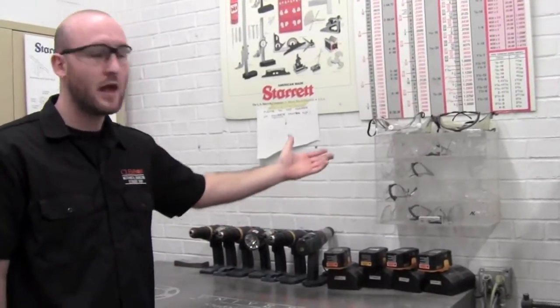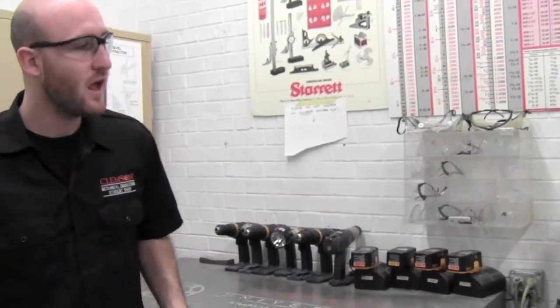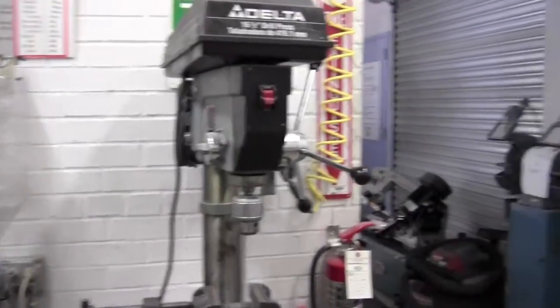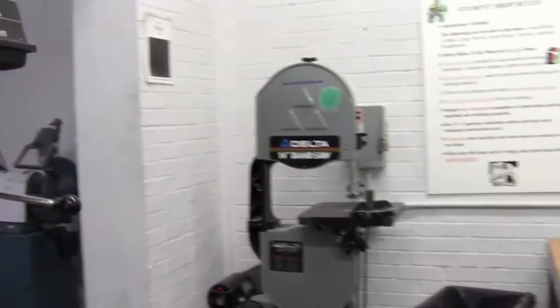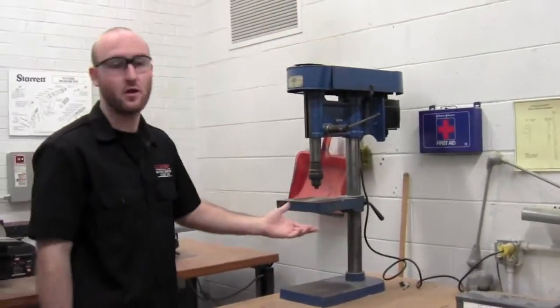One of the most important things about the green room is the safety glasses. Here we have all the safety glasses used around the shop. We also have a variety of drill presses, and some more drill presses located over here.